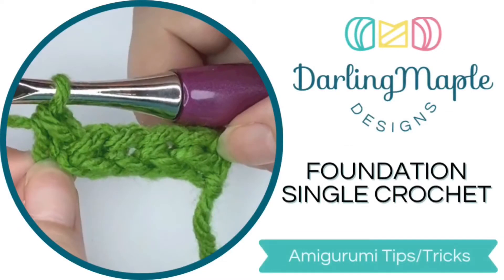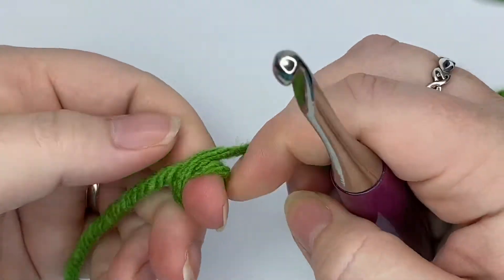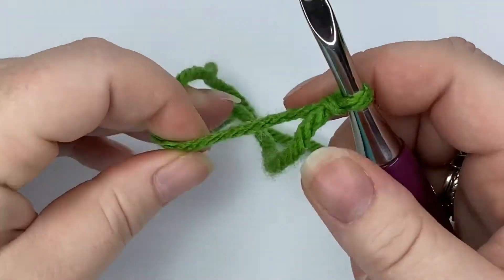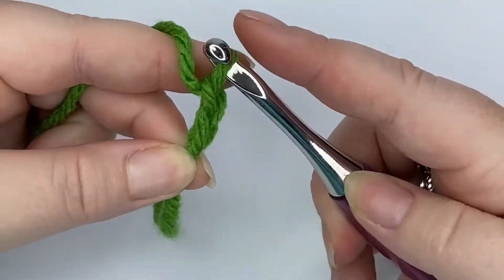Hey guys, this video is to show you how to make a foundation single crochet. What we're gonna do to start is make a slip stitch, and then you're gonna do chain two.